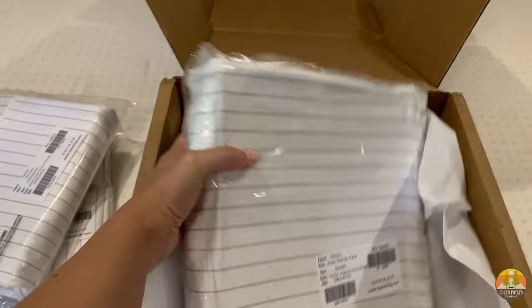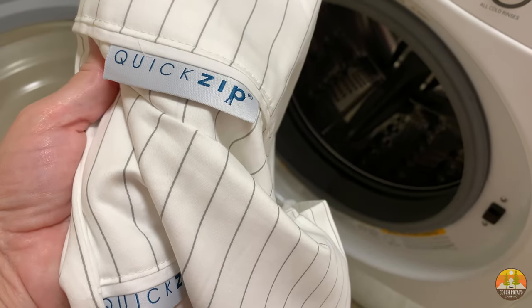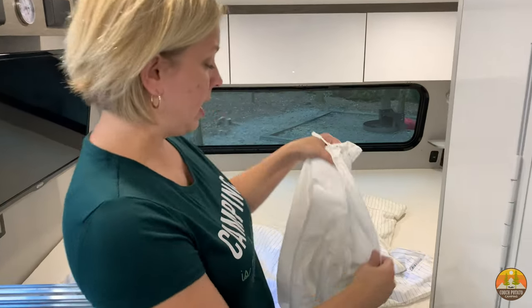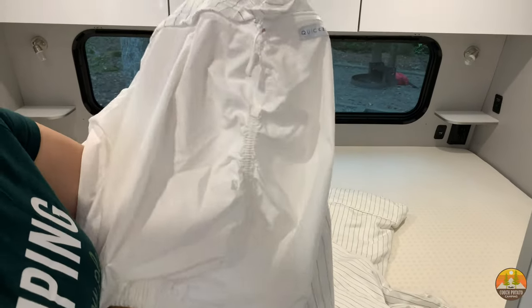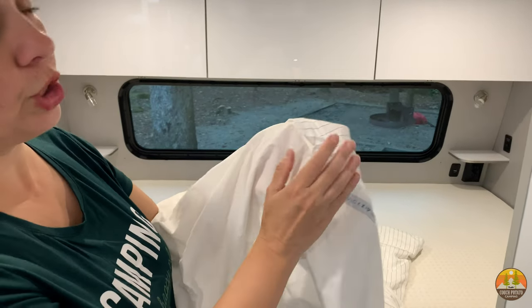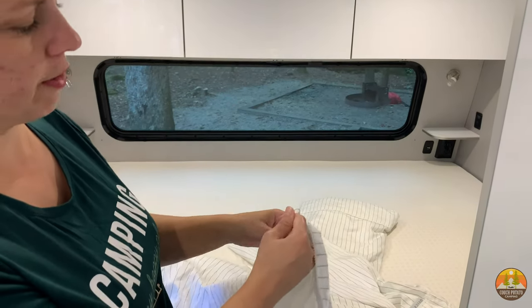We've got the sheets out of the washer. Let me show you what they look like before we put them on the mattress. I'm already impressed — this stripe part is going to be the top sheet, this is what fits around the mattress, and when it comes time to changing the sheet I'm just going to be zipping this top sheet off and I'll show you how that works.